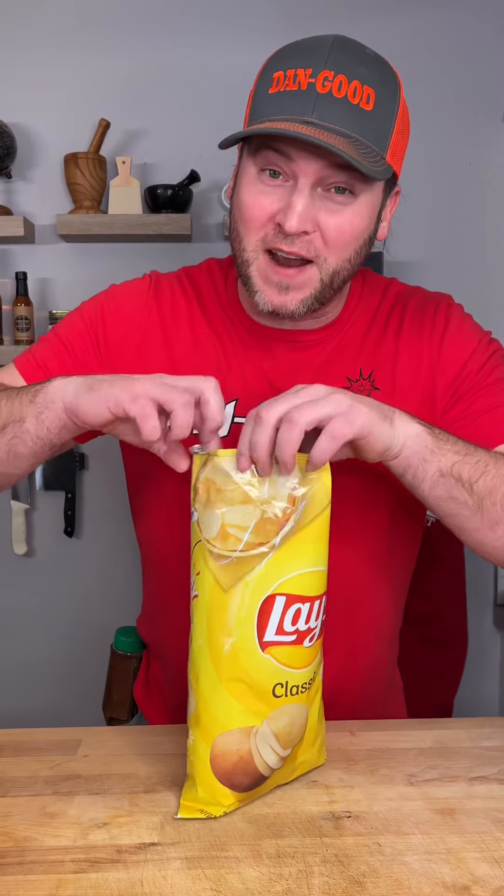What's up you guys? It's Dan-O here. I'm back with another Dan Good recipe that's guaranteed to be Dan-O-Mite. Have you ever seen these chips? Well let me show you a recipe that's going to take them over the top and make them your new favorite snack.